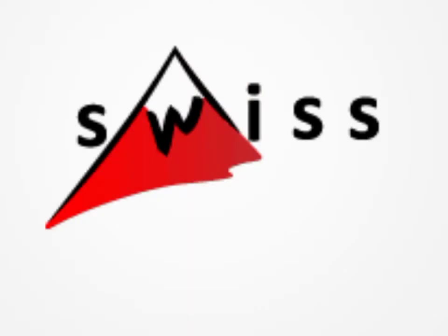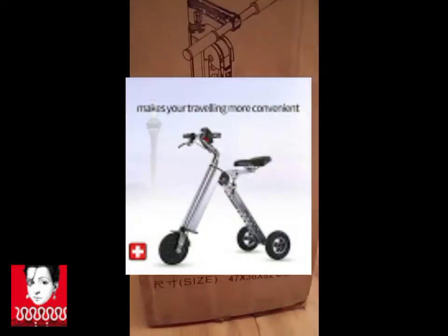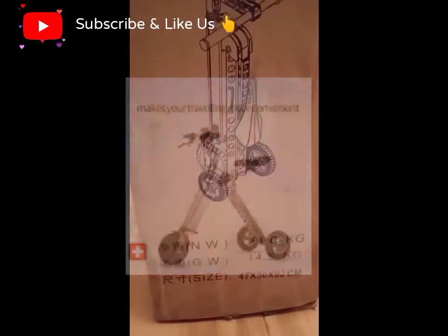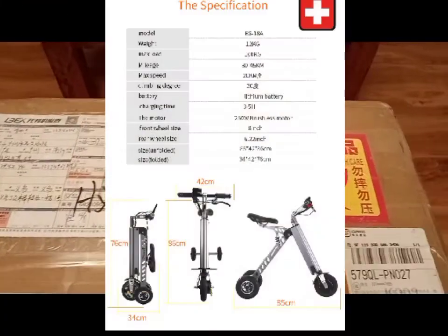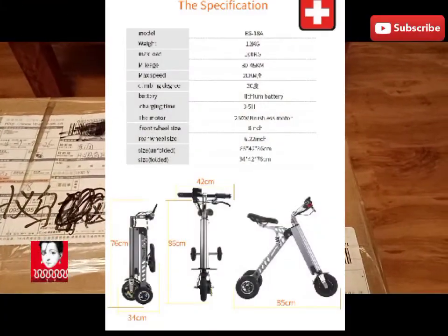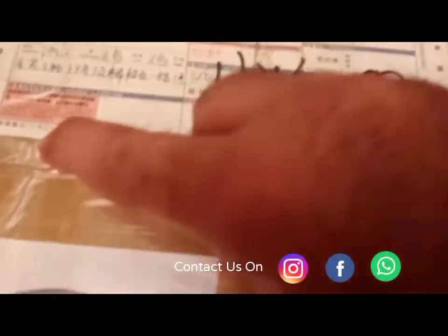Hi, today I am from the factory of this electric scooter. It weighs about 11 kg and the gross weight is 14.5 kg. Here is a receipt on it and also a tracking ID. Let's open it and see how the product is like.